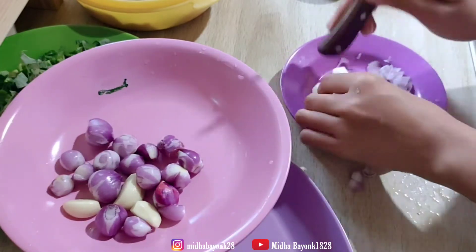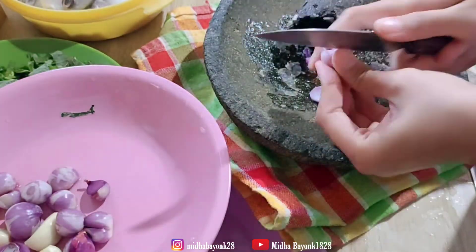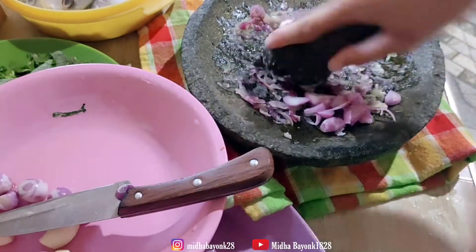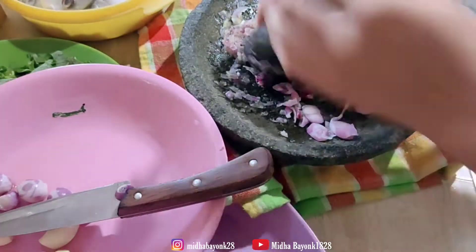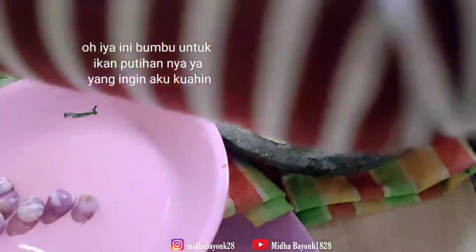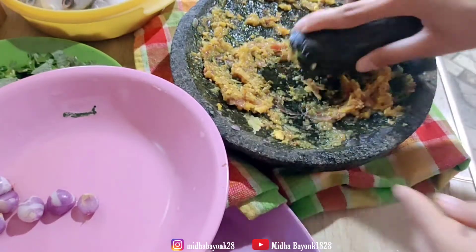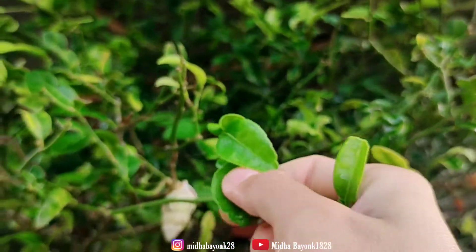Lanjut, disini aku geprek bawang putihnya untuk masak sayur bayamnya, habis itu aku ulek bawang merahnya untuk ikan laut yang akan aku kuahin nanti. Lanjut aku ulek bawang merahnya bener-bener sampai halus, aku tambahin kunyit, lengkuas, jahe, terus ada ketumbar juga. Dan terakhir aku ngambil daun jeruk yang ada di halaman rumah aku, jadi aku gak perlu beli daun jeruk karena di halaman rumah udah ada pohon daun jeruknya.